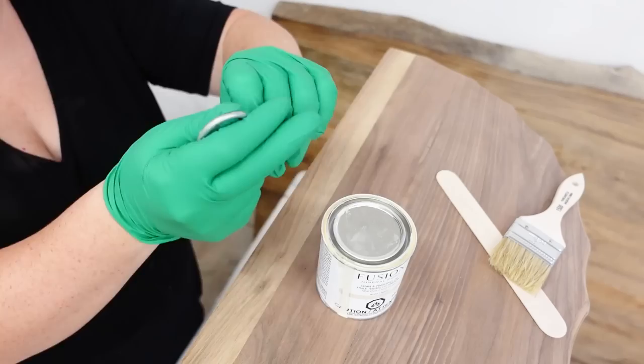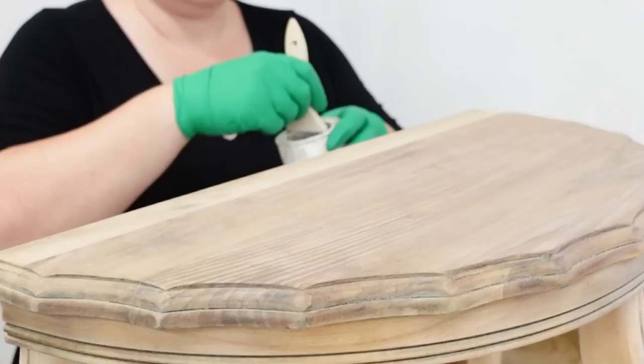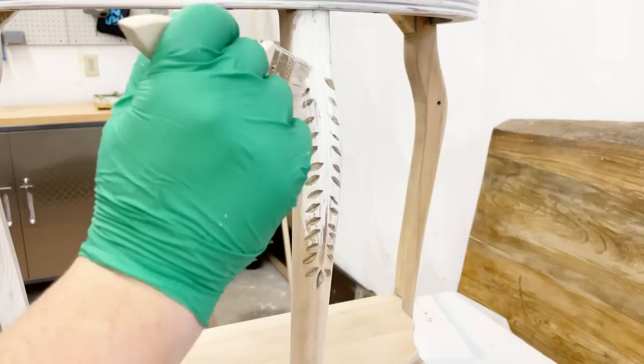I'm going to be using some of Fusion Mineral Paint's Stain and Finishing Oil. This oil comes in a few different colors and is a pigment and oil top coat in one. I'm using the white oil today, which is a little bit deceiving because I am not going to have a white table at the end — but this sealer is buildable and you can apply as many coats as you want to get the color concentration and sheen that you're after. I put a really generous coat of this oil over the whole table, but I'm going to be buffing most of the white color off once it's done soaking in.